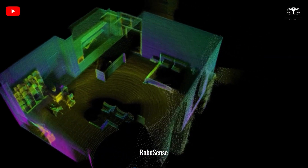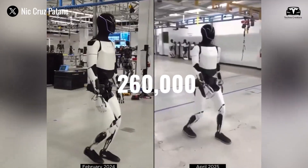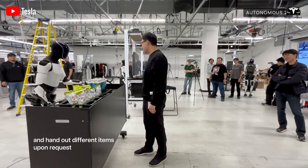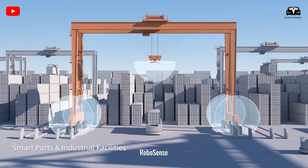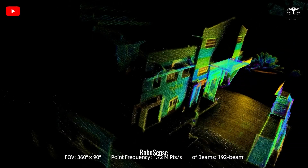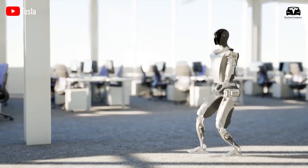Building a realistic surrounding environment becomes more achievable with over 260,000 points per second and 144 neatly structured beams, allowing for precise detection of both static and dynamic small obstacles. It excels in efficient 3D mapping, accurately reconstructing environments such as roads, yards, homes, warehouses, and ports.